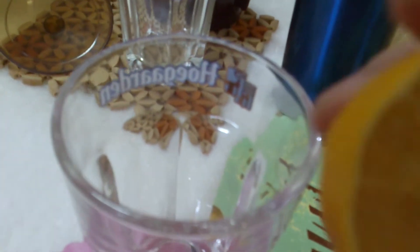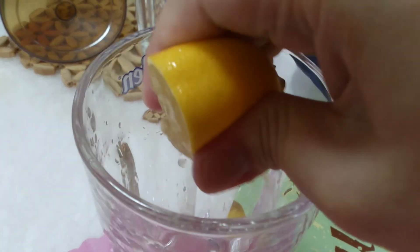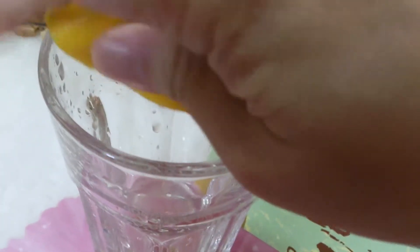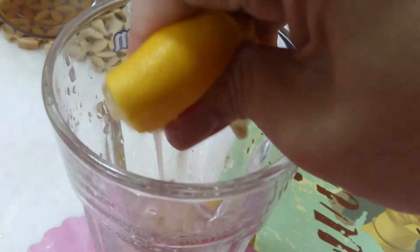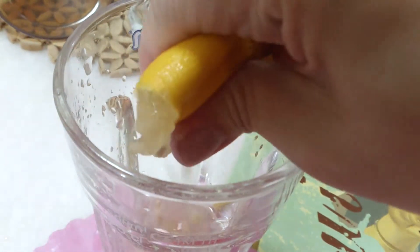Remember we had half a lemon here, right? So as you can see, all you need to do is squeeze that half a lemon into a pint glass. Doesn't matter really, because you're at home. You're a bachelor — this should be fantastic.